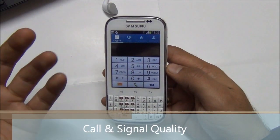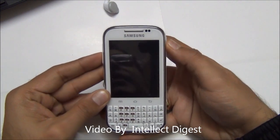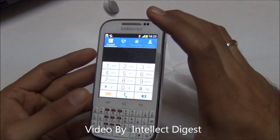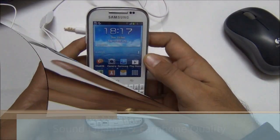The call and signal quality on this phone is also quite decent. I won't say it is one of the best in the segment, but it's quite clear and loud, and the signal quality is also quite good.